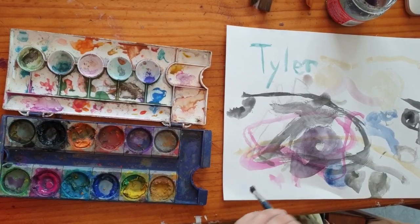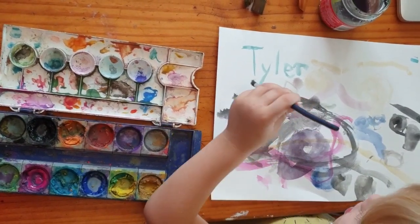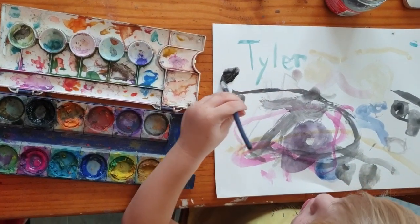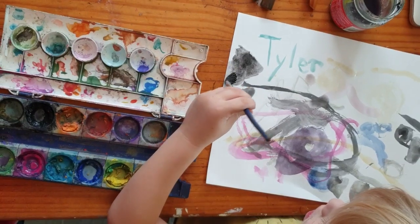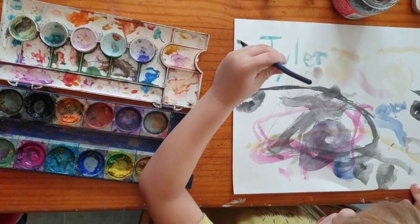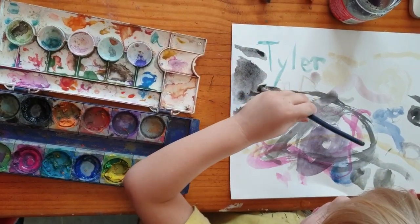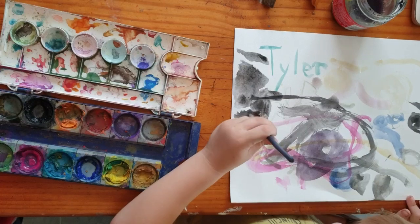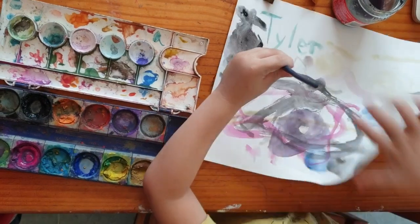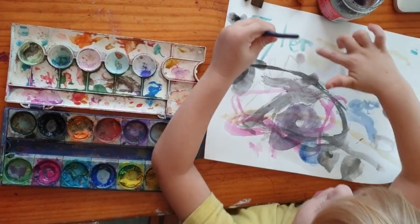What are you going to paint now? Monster truck. Another monster truck. Cool. T is for monster truck. M is for monster truck. T is for Tyler. A monster truck on a wheel. We paint everywhere. We paint a big monster truck.